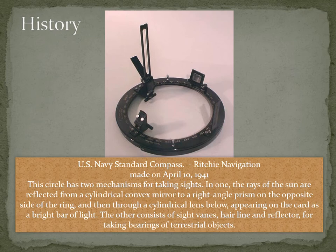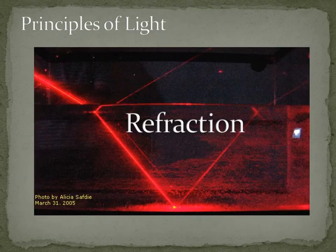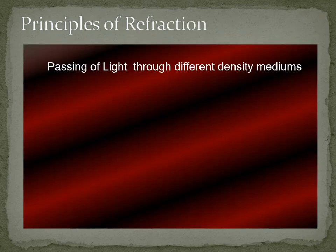Today's focus is on the azimuth mirror because it is slightly different and a bit more complicated to use for people who have never used it before. But before we understand azimuth mirrors, we need to study a little about refraction and reflection of light, because those are the concepts used by the azimuth mirror to take bearings.